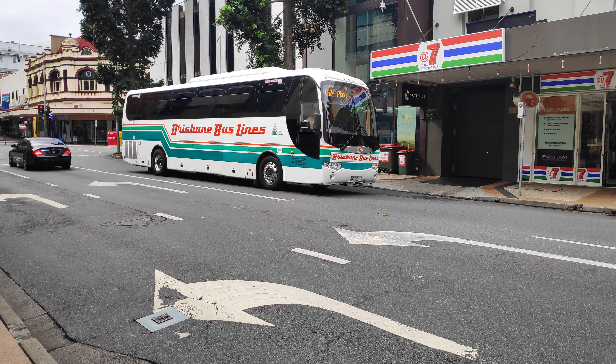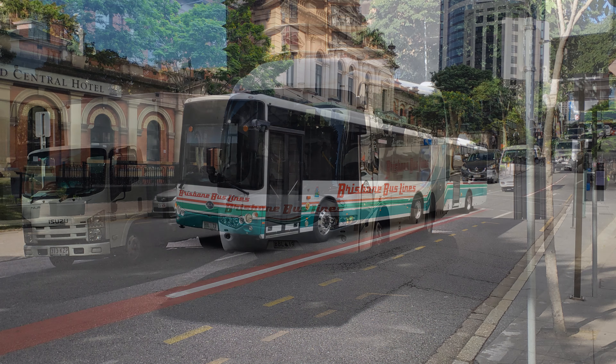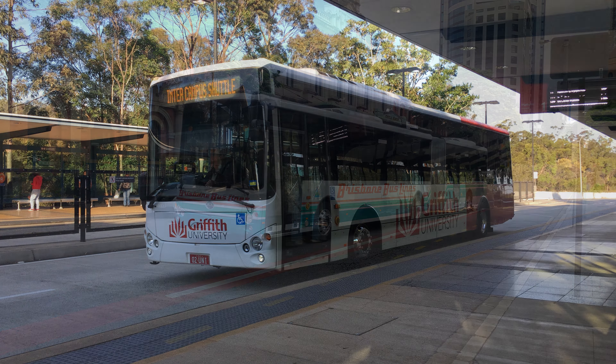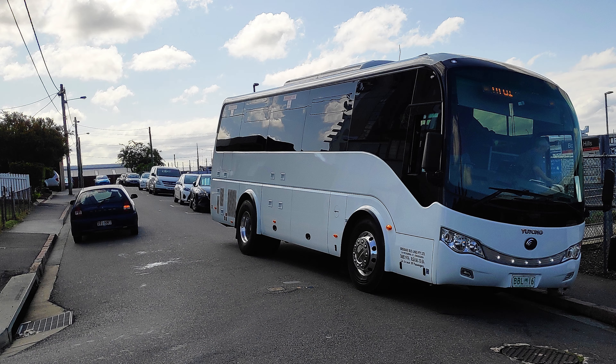Yesterday we checked out a 90s Aussie built classic, and for day two of Rail Bus Week we're trying something completely different. Enter the Brisbane Bus Lines Bonluck JX K6127, more commonly referred to as the President 2.